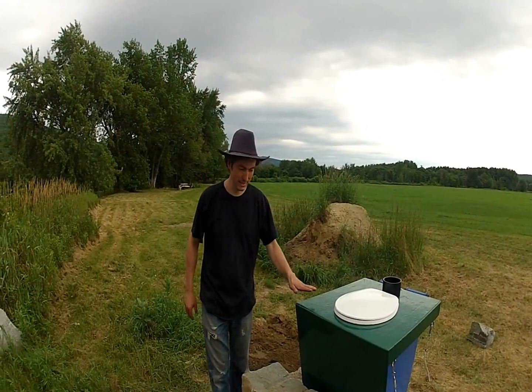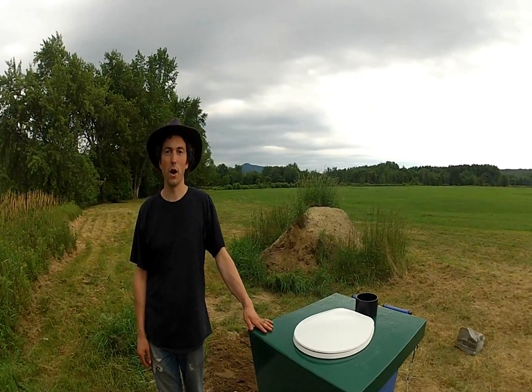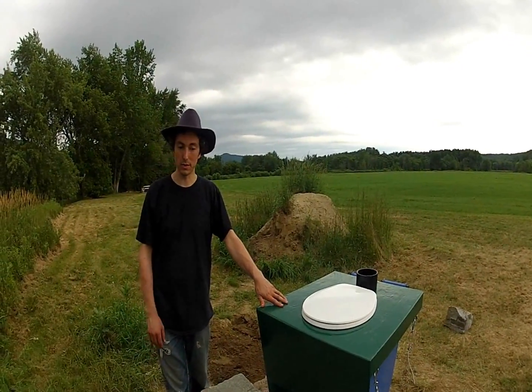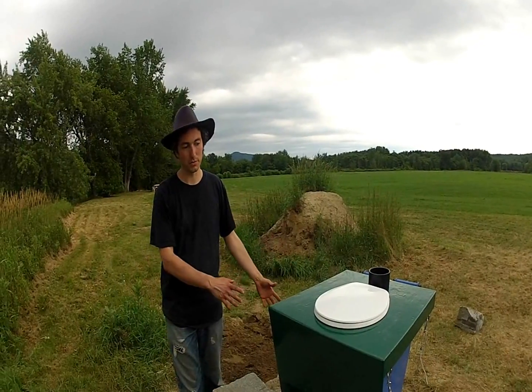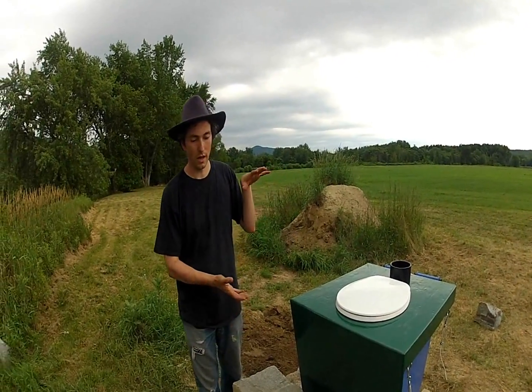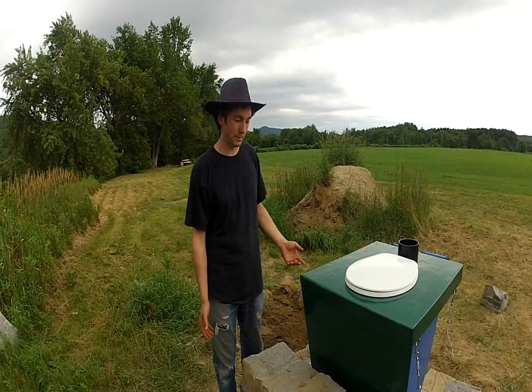This is an adaptation of my normal design for a home. I install these mostly in people's residences, but that usually involves a basement where the composter goes and then a commode in the bathroom. Since this is all at the campsite on ground level, we had to adapt it.